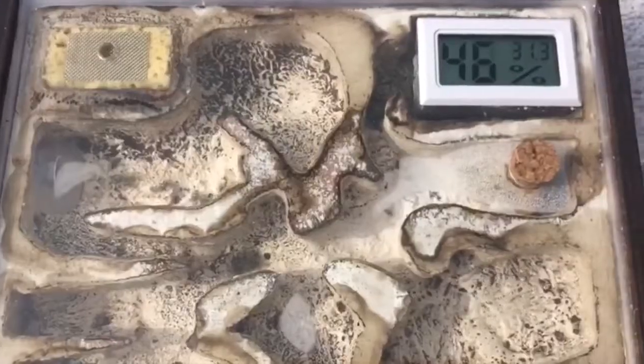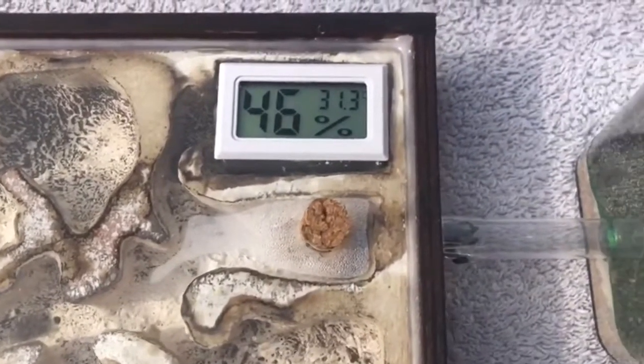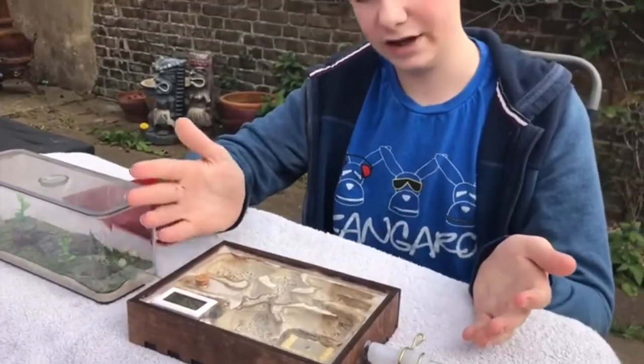This temperature gauge allows me to see the actual temperature inside, as ants don't typically like it to be fairly hot.